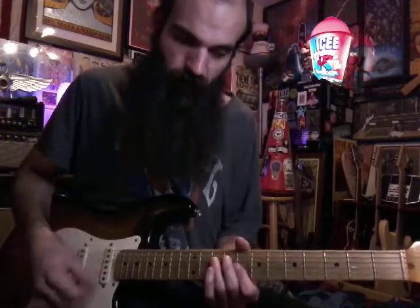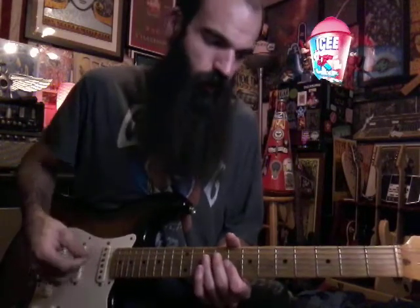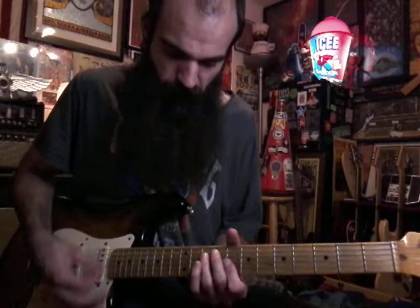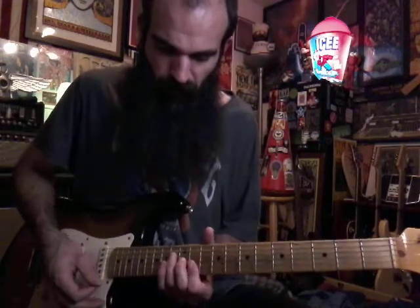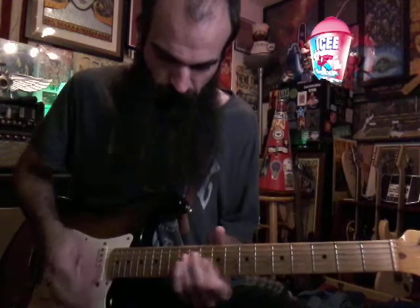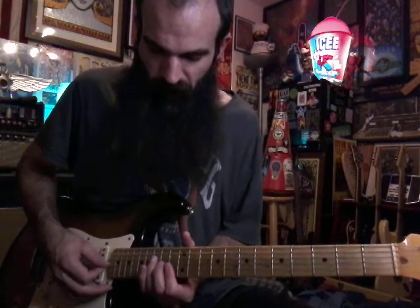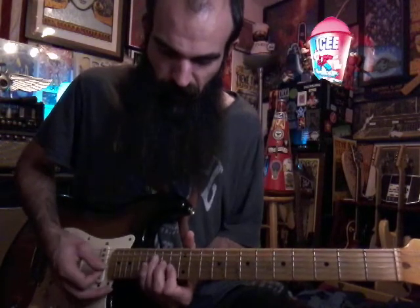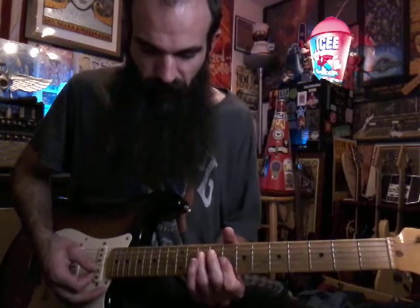There are a lot of upstrokes involved. Strum it how you want, but I think doing a lot of upstrokes works well because it's at 101 beats a minute. After we get back, we're going to hit an F major: fifteen, fourteen, thirteen, thirteen, and quickly get back to C minor on eight and ten.